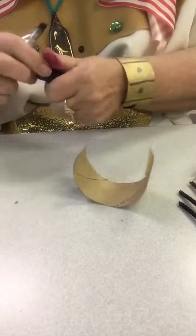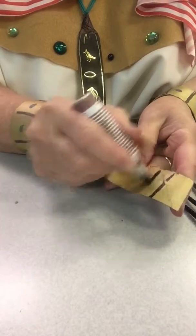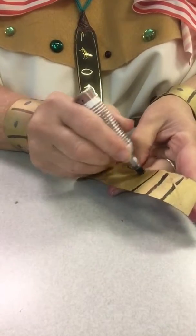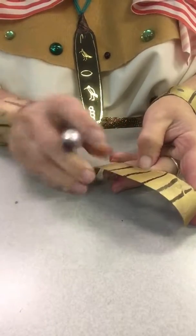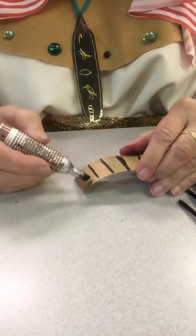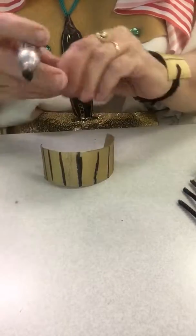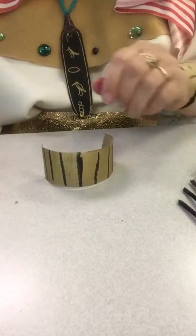Then I'm going to take a marker — permanent marker of some kind — and I'm going to stripe it off and make any kind of design you want. You can look at some Egyptian items online and see if maybe you can find some designs you might want. I'm just going to put a couple on here.